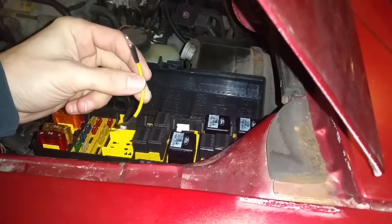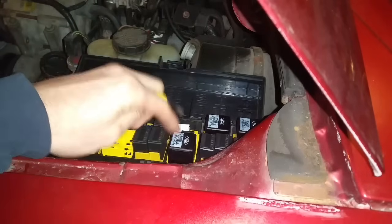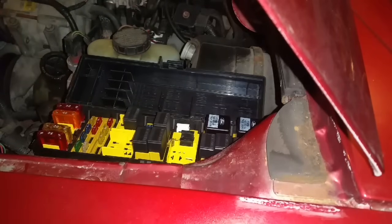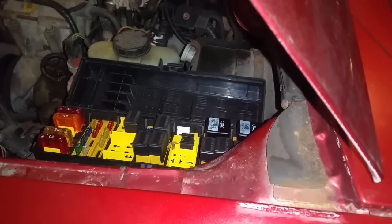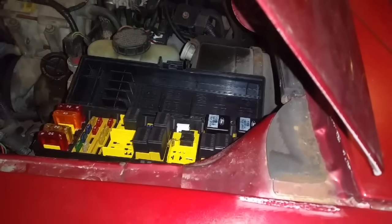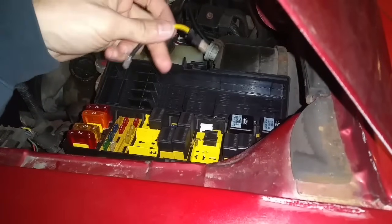I want to show the one-wire relay bypass. I'm going to take this relay and pull it out — this is actually for the PCM through the vehicle. I'll pull that out and try to start it just so you can see that it doesn't start. So that relay controls the PCM, so it's not turning the computer on and doesn't let the fuel pump run or anything like that.